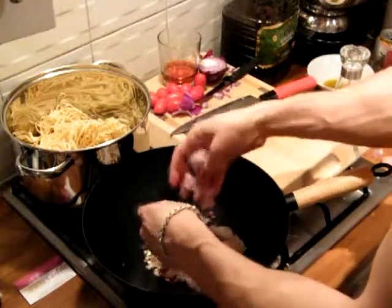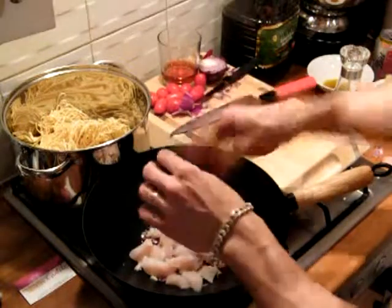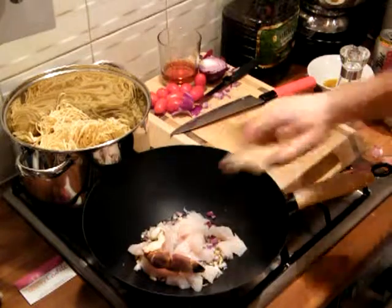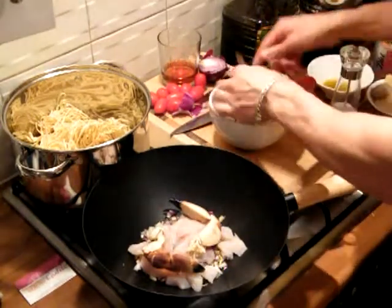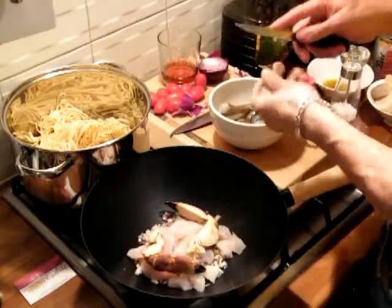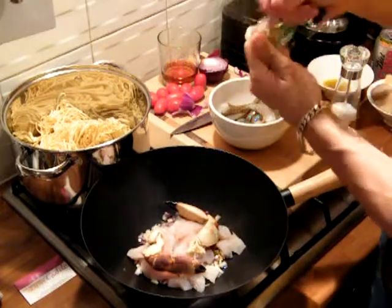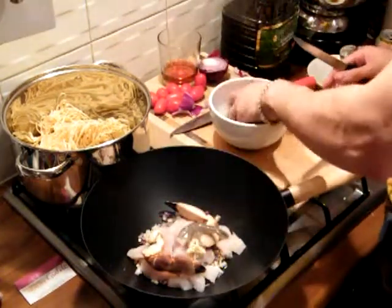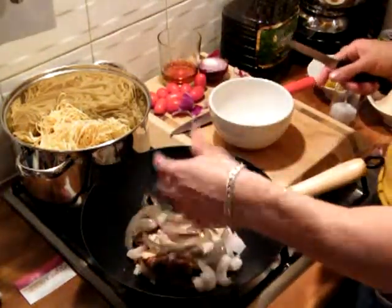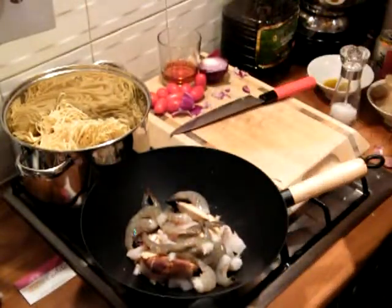Let's just drop those bits in. Make sure they all come apart. The bits I've cut are quite small — not too big. Throw the crab claws in as they are. Get the prawns. For those of you who like to, you can butterfly these prawns if you want to. You can cut down the back of them. But I'm not going to butterfly them — I'm just going to drop them in with the shells. It just makes the dish a little bit more fun. People get their fingers dirty — sort of finger food really makes the dish fun.